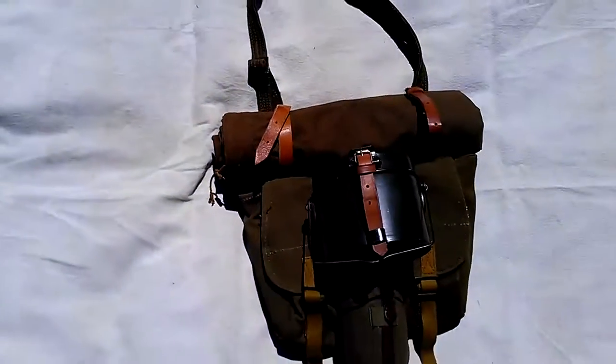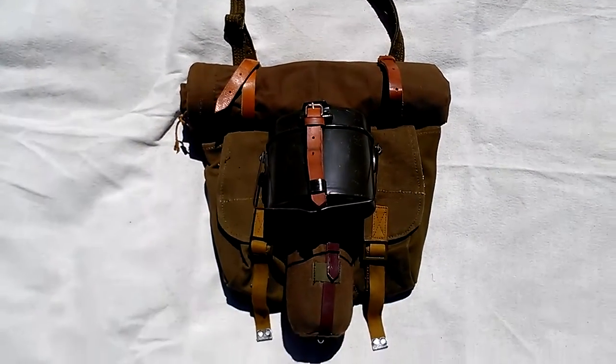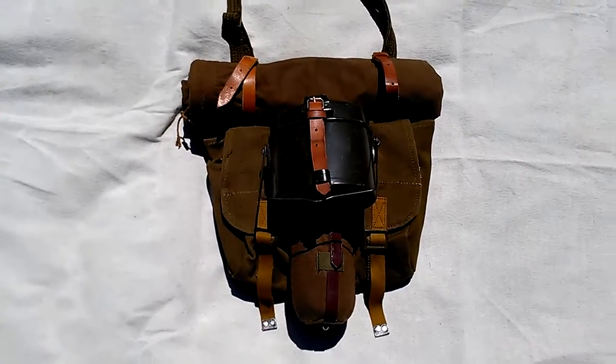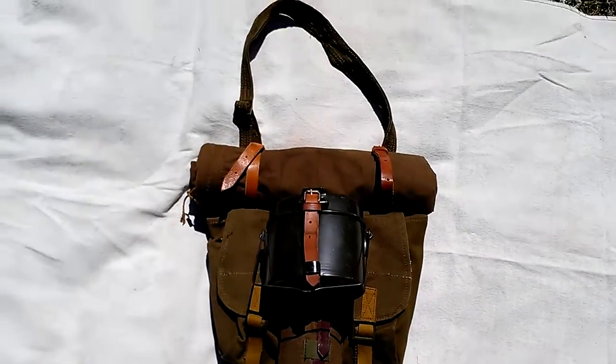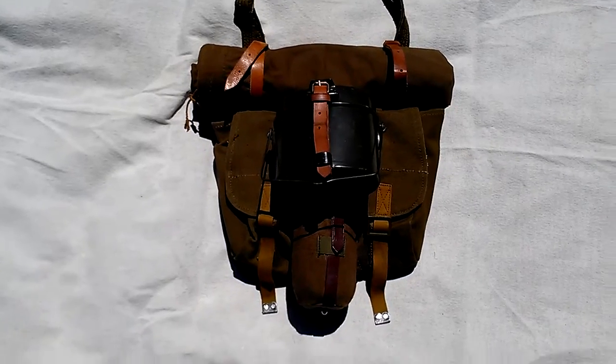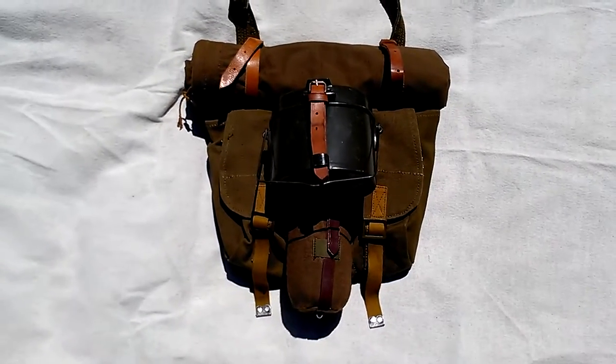Then you do your straps again, and there you have it — there's your Romanian bread bag set up. It carries a whole lot of your basic infantry needs. And then if you were to go on heavier marching, you'd have your rucksack and put your helmet on the back of that, and probably put your shelter half around it with ties, and you wouldn't have it on your bread bag. But this would be something they'd carry more for light use. A lot of times they wouldn't even carry this — they'd leave it in their APCs.